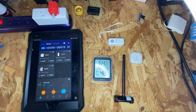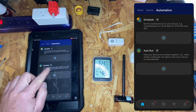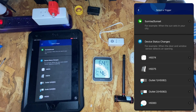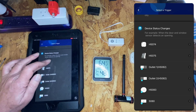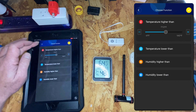Both of these devices support triggers that work in automation. We can see that by going to automation, then auto run, clicking the plus sign, and under 'if' we can select which devices are triggered. Both the H5075 and H5074 support temperature high, temperature low, humidity high, and humidity low.